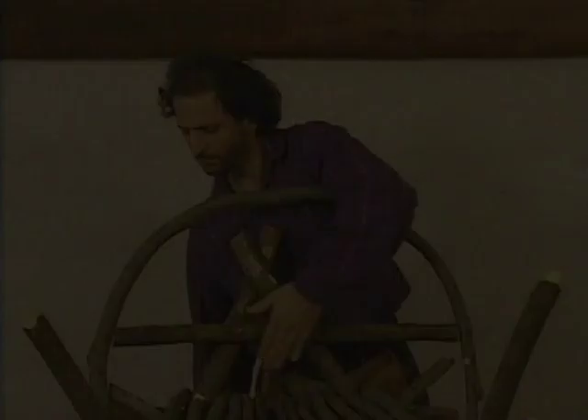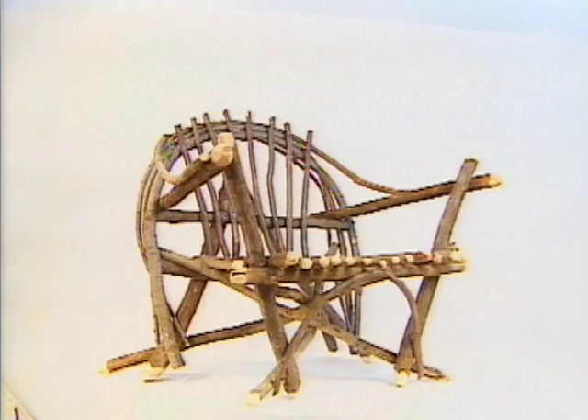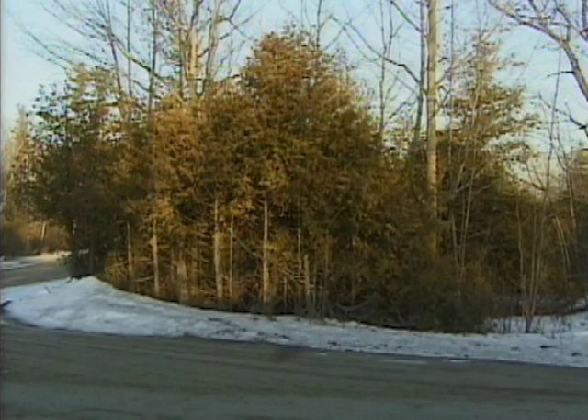This is Normand Camot from Middle Earth Creations. Today, with Normand's help, we will be showing you how to make a comfortable fan-backed chair. We will be using natural wood, branches, and saplings — small trees — commonly found by the road or in wetland areas.